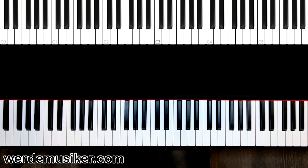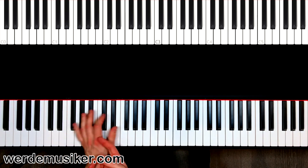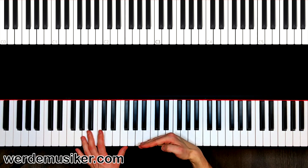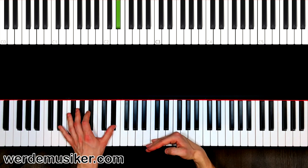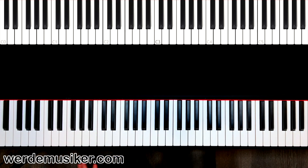This is the left hand. If you have a pedal, press it at the beginning of each chord, then leave it and press it immediately again. When I say 'now,' my foot goes up and immediately back down again. Leave it and press it immediately — now.